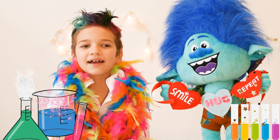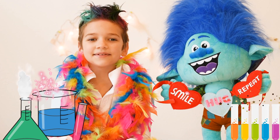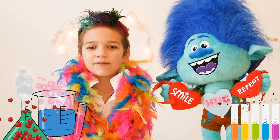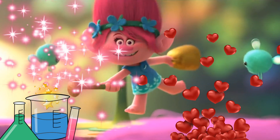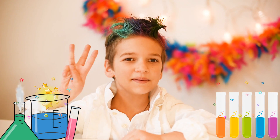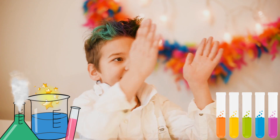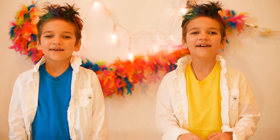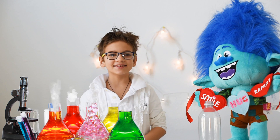Hi guys! Today French came over and asked me for help for a Valentine's Day party for him and his girlfriend Poppy. I'm going to do three projects today, but I need some help. Hi there! We're ready to help. Ok guys, let's get started.